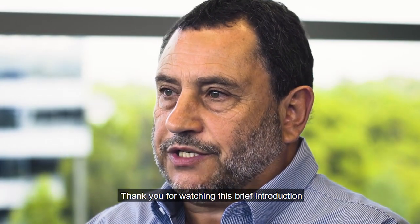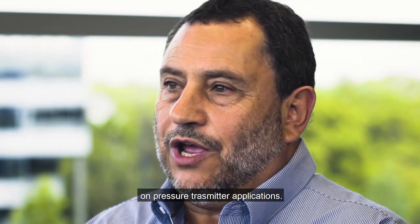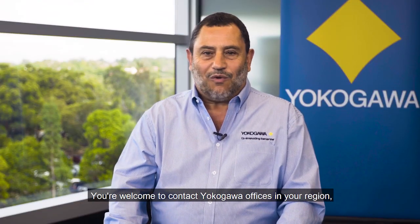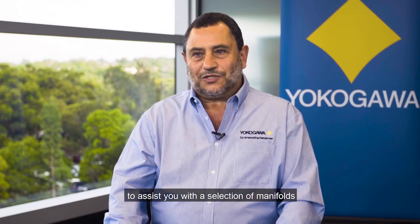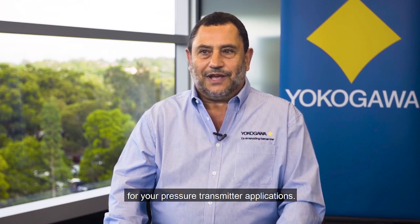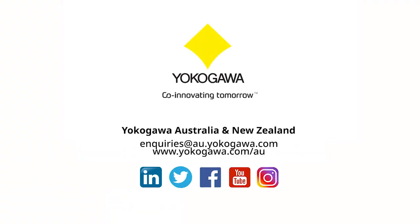Thank you for watching this brief introduction into the use of manifold valves on pressure transmitter applications. You are welcome to contact Yokogawa offices in your region to assist you with the selection of manifolds for your pressure transmitter applications. Thank you and have a great day.